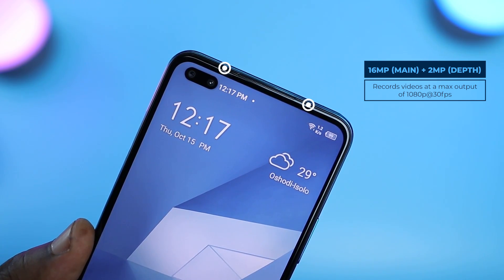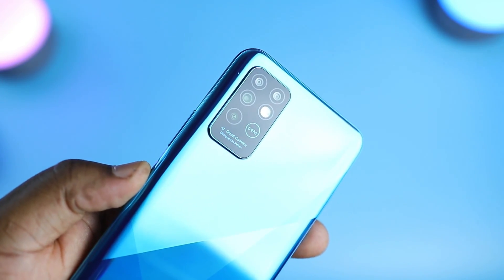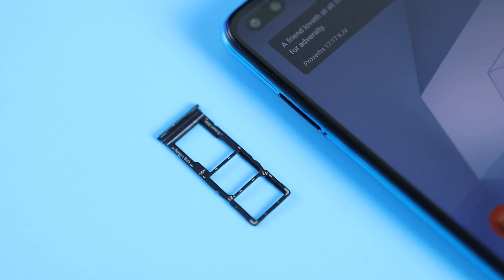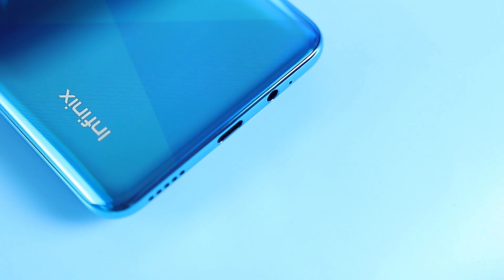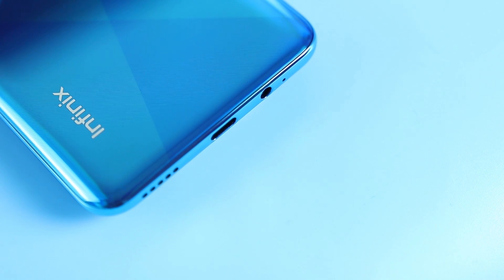You also have dual flash at the top of the device and an earpiece grill. One of the flash LEDs also serves as a charging indicator. On the back of the device you have a 64-megapixel AI quad camera setup with quad flash LED in a ring format. On the left you have a 3-in-1 tray that houses two 4G LTE nano SIMs and an SD card. On the right you have a volume rocker and a recessed power button that also serves as the fingerprint scanner. On the top you have absolutely nothing, and on the bottom you have a microphone, a 3.5mm headphone jack, a USB-C port, and speaker grills.